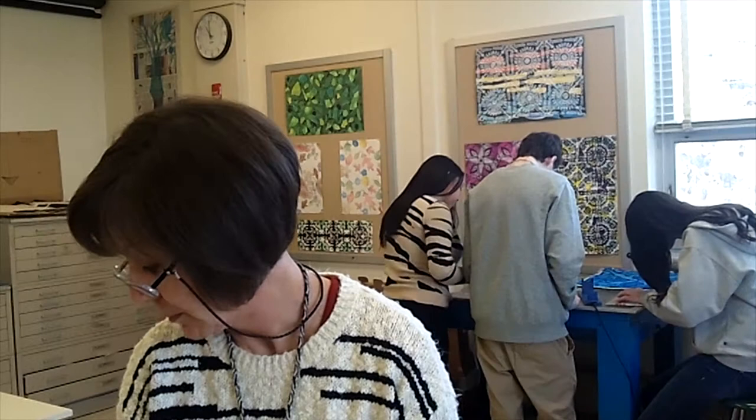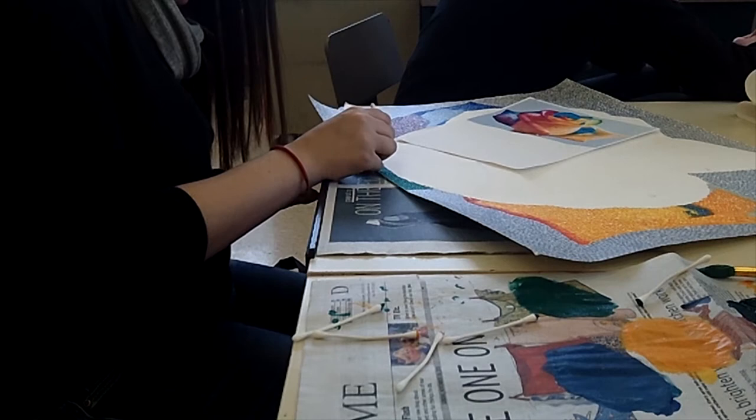Our membership consists of about 26 students this year. Our chapter is brand new this year and we haven't completed our registration process yet, but we do have about 26 students who have applied and are going to be members of the National Art Honor Society.